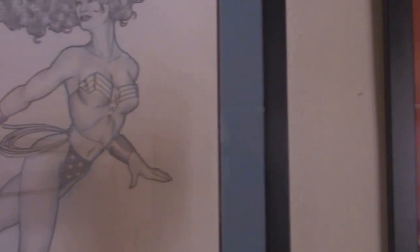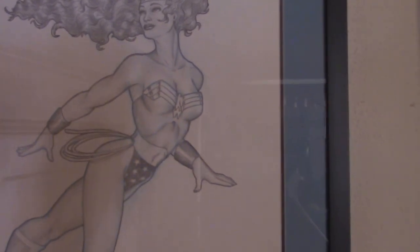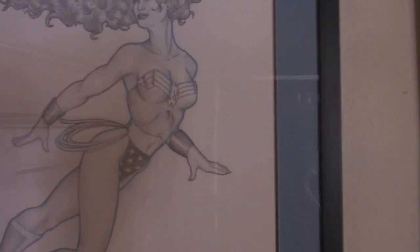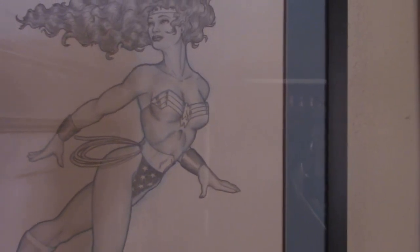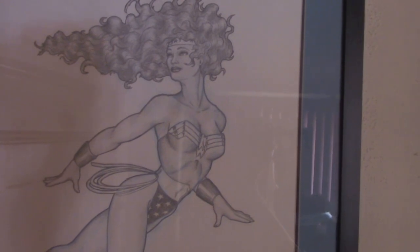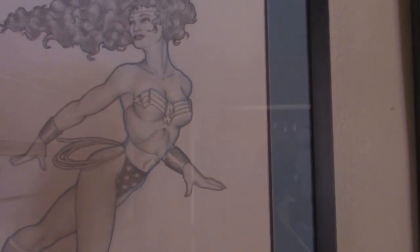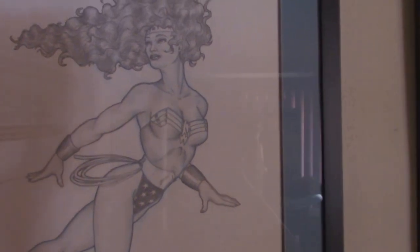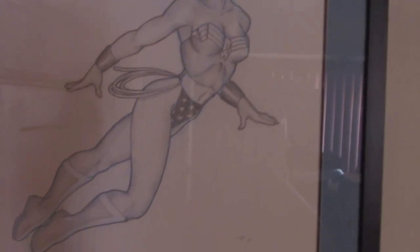Next we have another Wonder Woman piece. I don't know who this artist is — I got it on eBay for only 30 bucks, but I was really impressed by it. If anybody can identify who this artist is, it's signed RH. I originally thought it was Russ Heath, but it isn't. But it's really nice — one of my favorites as well. This is Wonder Woman.